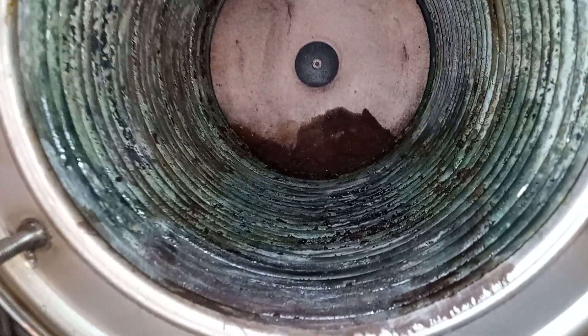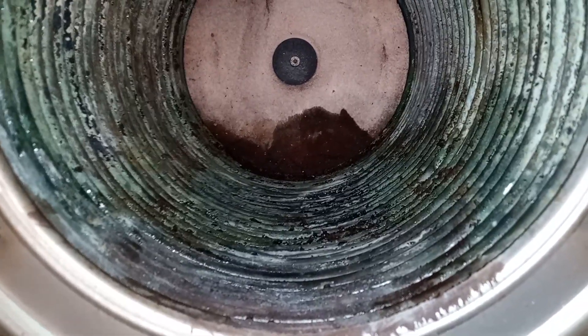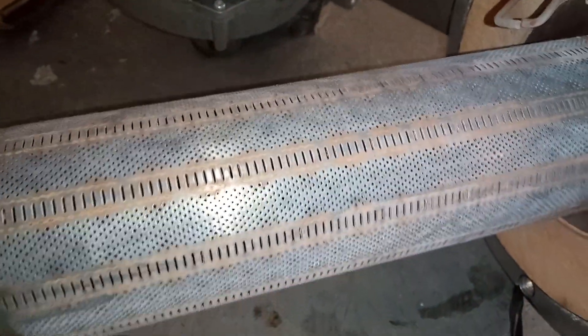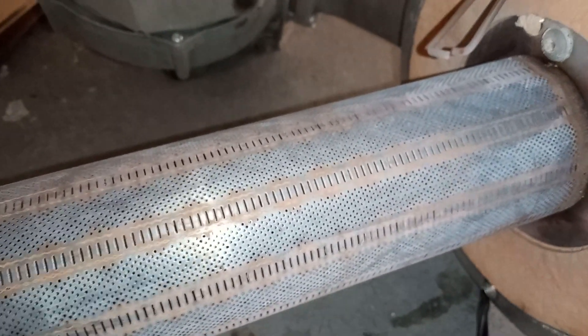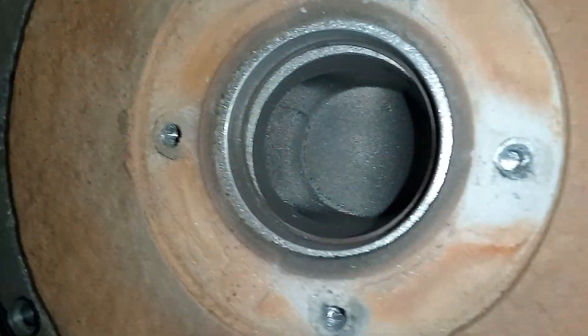On my burner, I'm going to replace the insulation, the gasket, and the other rubber gasket as well, and give this a clean down with some distilled vinegar and water, then rinse the water and vinegar off with water. I've finally got the screws out — they did take a little while.